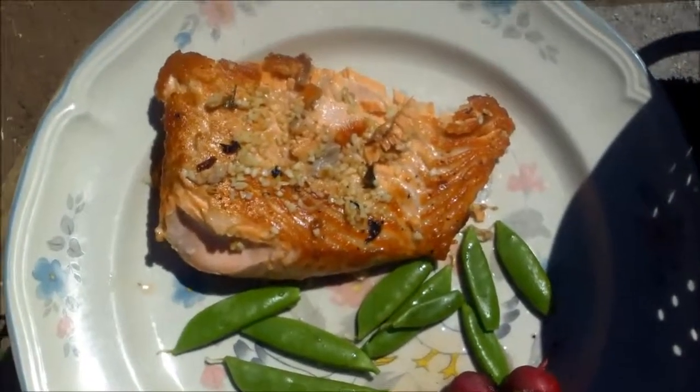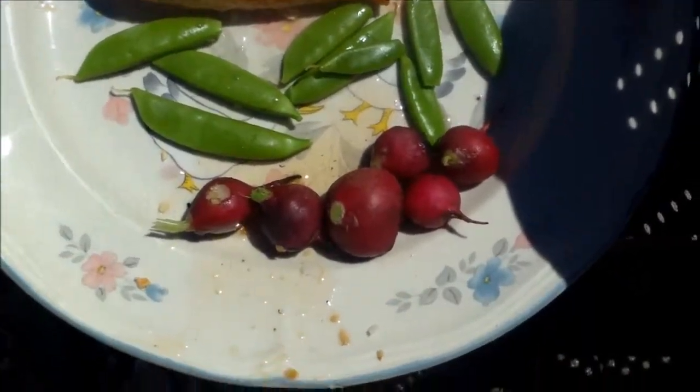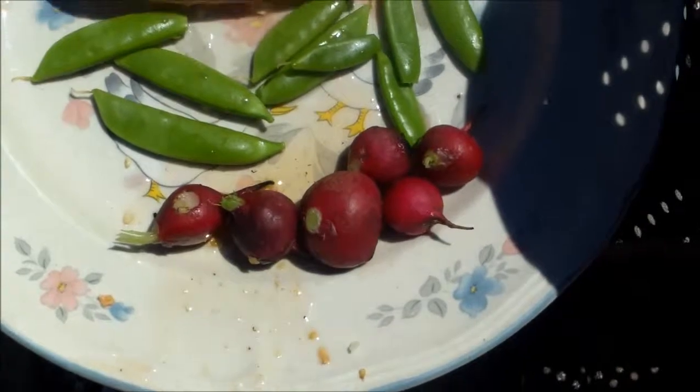Okay everybody, there's my lunch for today: a nice big old salmon filet, some sugar snap peas, and roasted radishes.